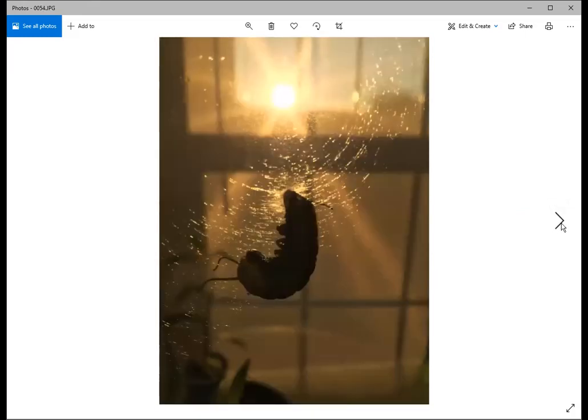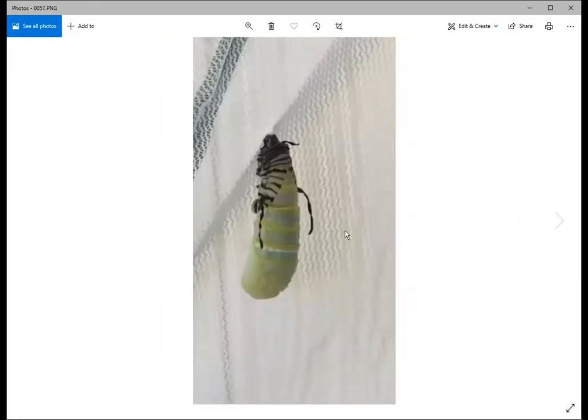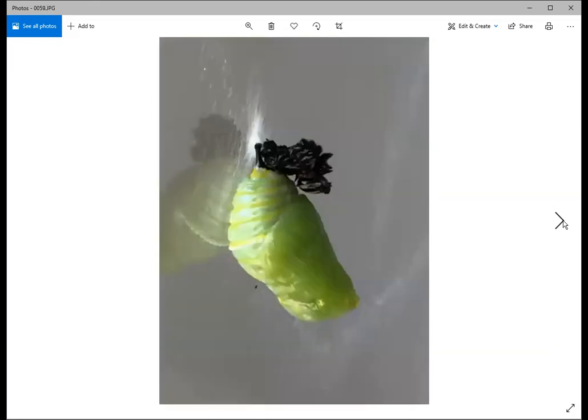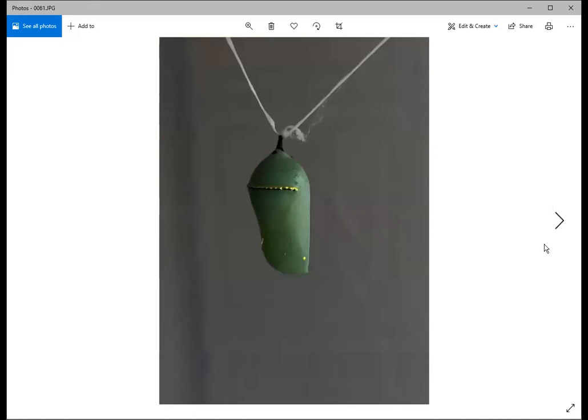To form the chrysalis, the caterpillar sheds its dark skin one more time — it wriggles almost like taking a turtleneck sweater off. In about four or five minutes, the skin goes up to the top and falls off. The little chrysalis hangs there and continues to wriggle as its cremaster — the tiny stem at the top — hooks into the silk button almost like a corkscrew. Then in a short time the chrysalis dries and turns a beautiful jade-green color, hanging there for about 10 days.